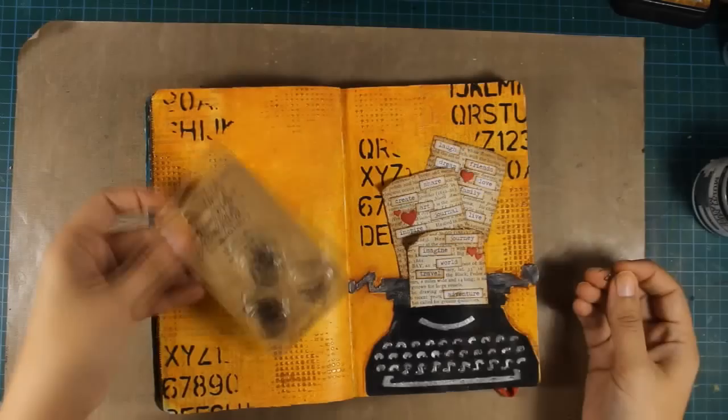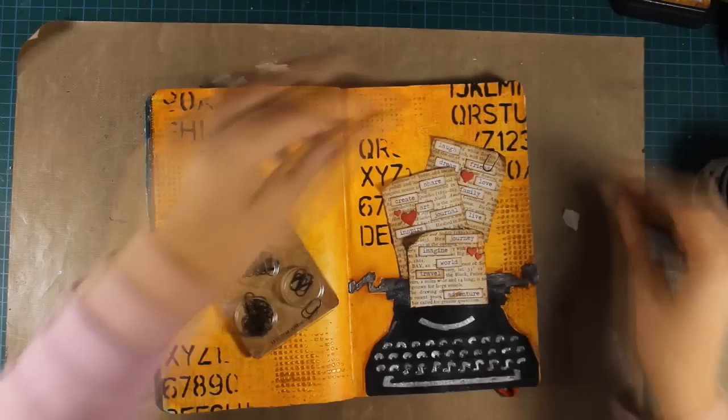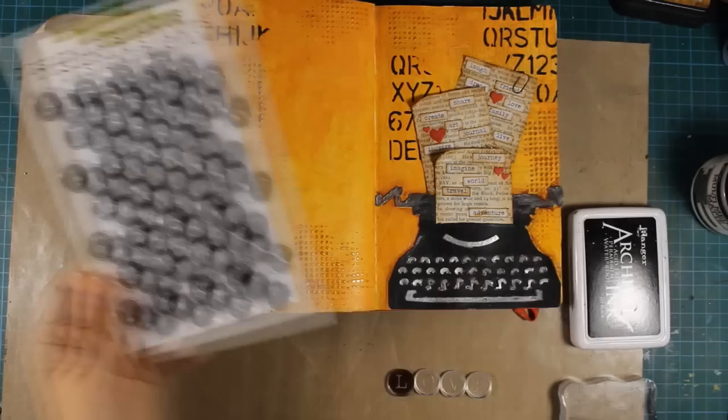To embellish those pages a bit more I'm adding a paper clip by Tim Holtz — those tiny little ones are just great. I guess this page is done so it's now time to work on the left part of my layout.